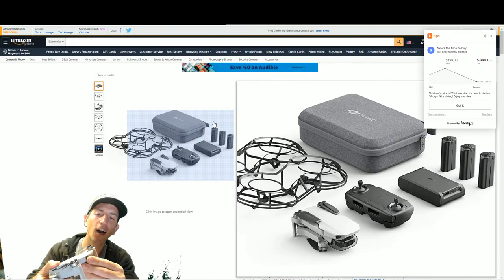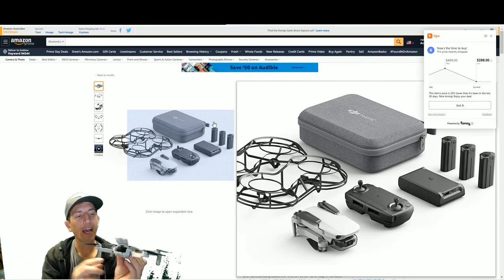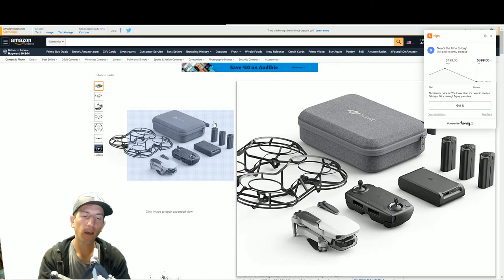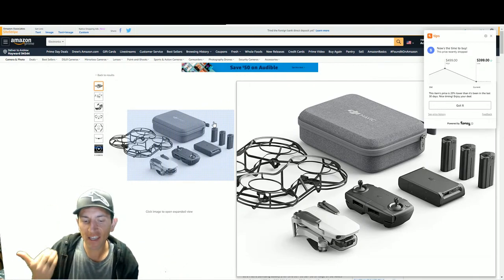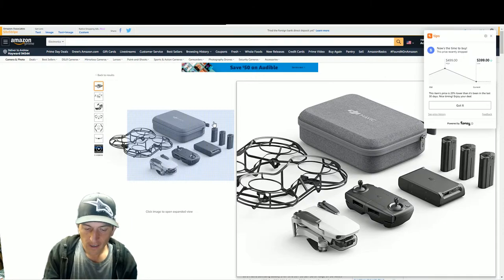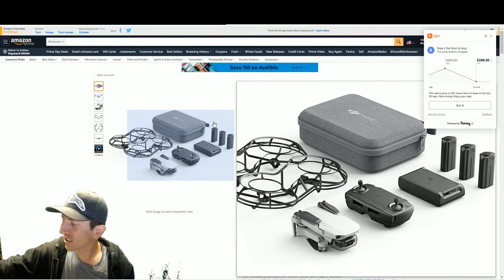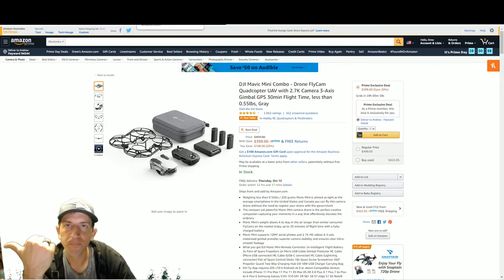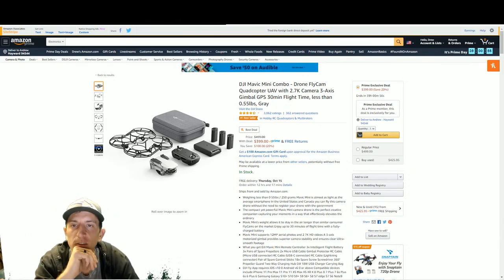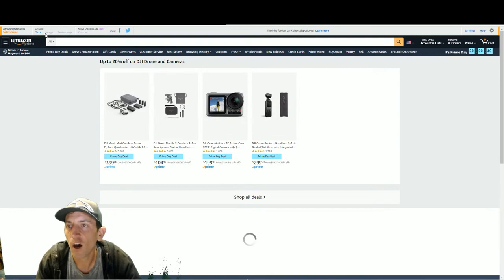This is how small the drone is - look at it in my hand. You open it up, remove the camera gimbal guard, and there's your drone. Battery fits in the back, SD card goes there. It's 249 grams and that's why it's cool - you don't need a license to fly it since it weighs under 250 grams.